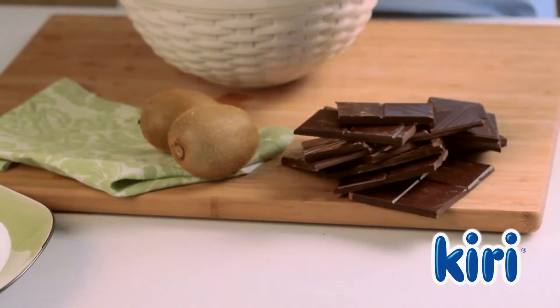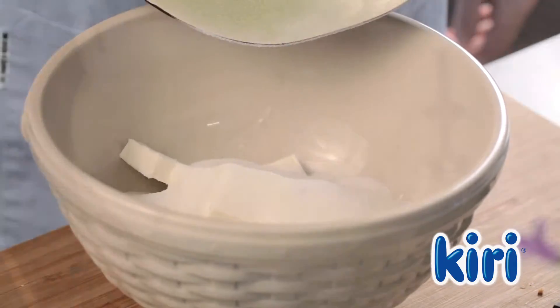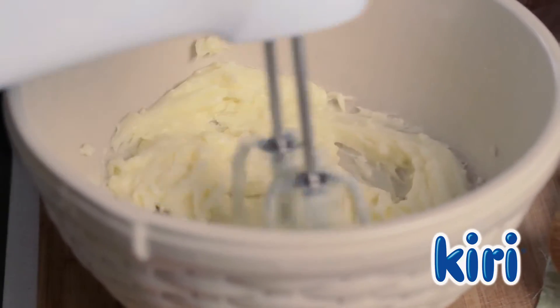Next, unwrap 15 Kiri portions and using an electric mixer, beat the cheese with the sugar until the mixture is smooth.